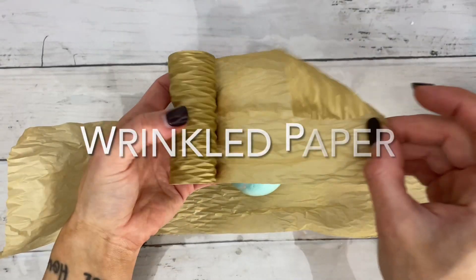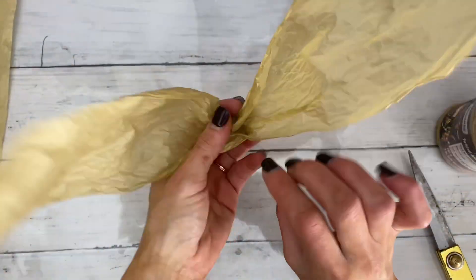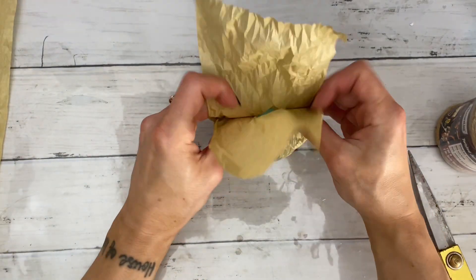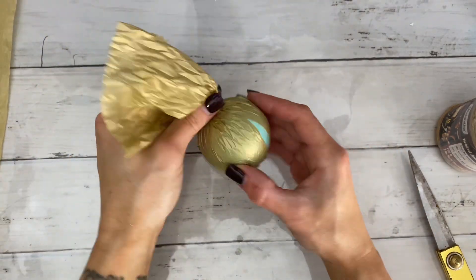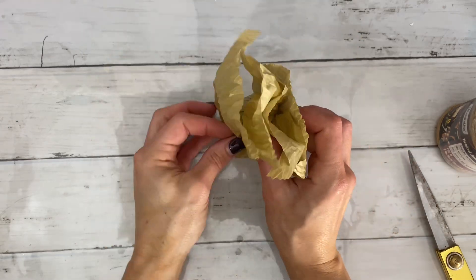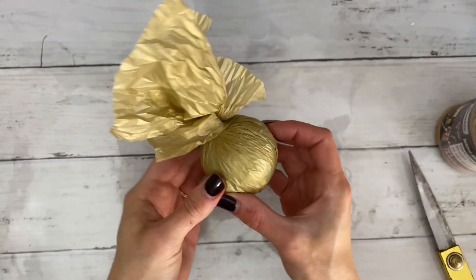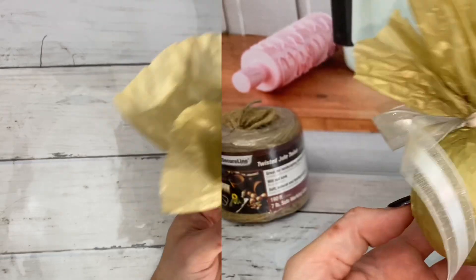I'm not sure what this is actually called — I couldn't find it online. Twist the middle once, then set the bomb in the center. Bring the two sides up and twist them together, then repeat the steps for the other side. This packaging screams formal celebration to me, like an engagement party or a graduation.